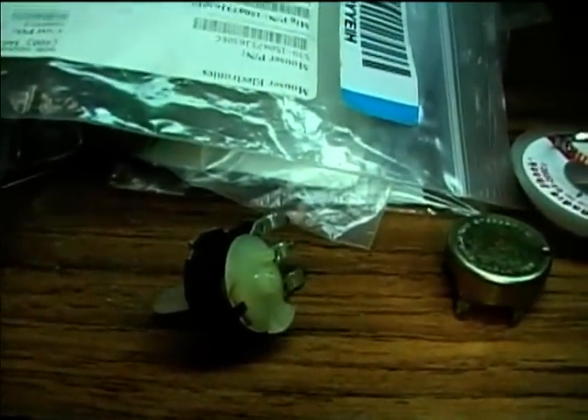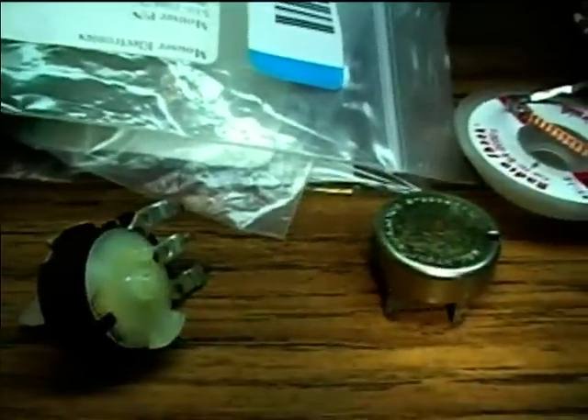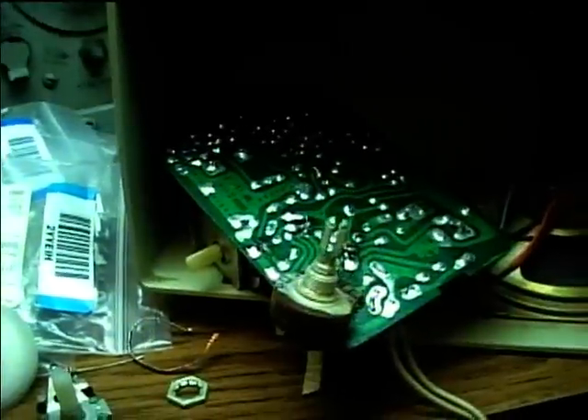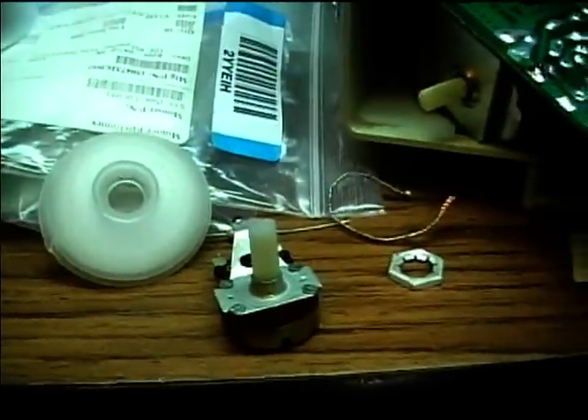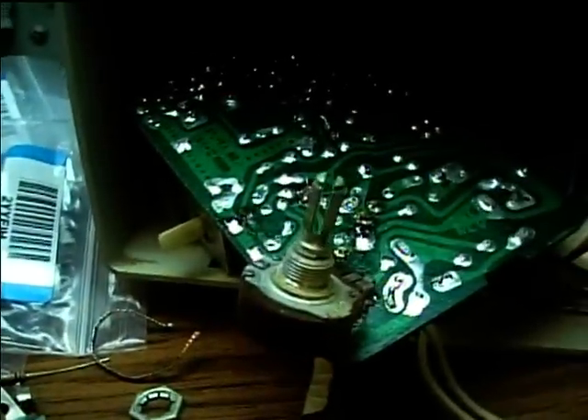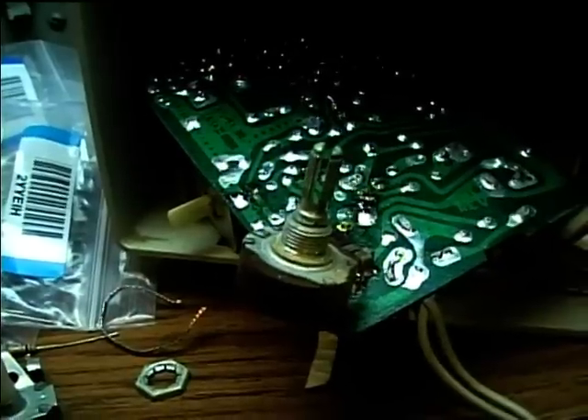I sprayed the contacts with some contact cleaner and cleaned them with a cotton swab. Now I'm ready to reassemble the pot. I've got a test potentiometer in there. When I reassembled this, it still didn't work correctly. So I'm going to see if I can take the resistance element out of this one and exchange it into this other one.